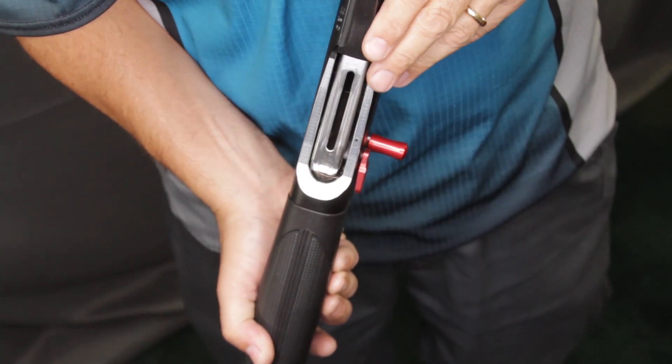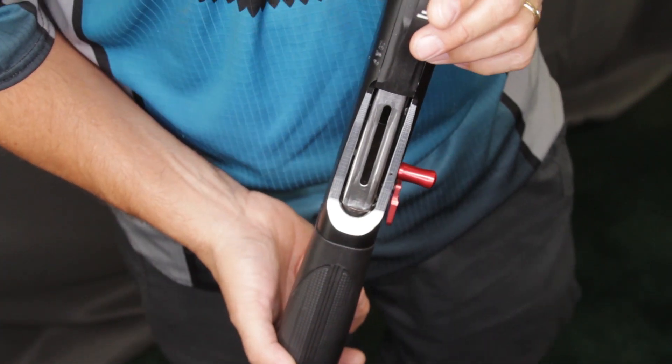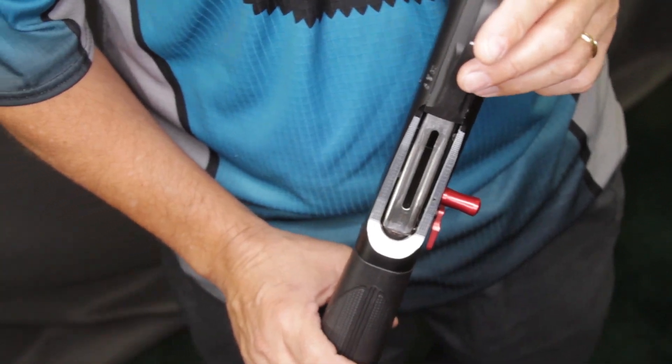Obviously, three-gunners will have cartridges stacked in their hand — what they call quad loading. This allows them to load cartridges into the magazine very quickly and efficiently.